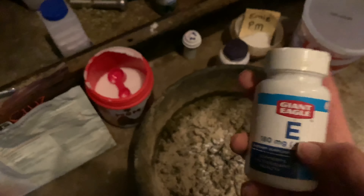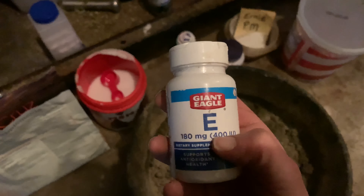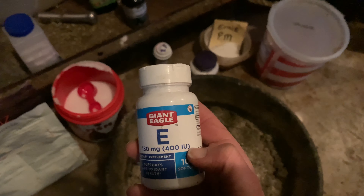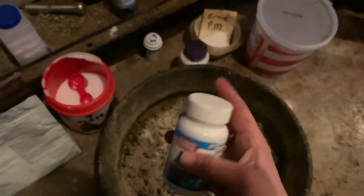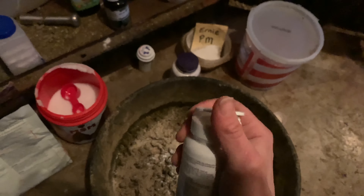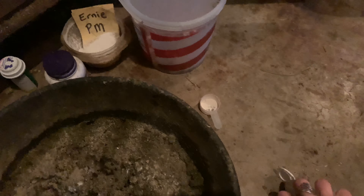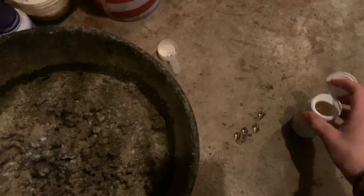Next we have vitamin E. The California Trace Minerals already has 700 IU of vitamin E, but during the winter — because hay has so little vitamin E — I like to over-supplement just a little bit. So I add another 400 IU to his feed daily, just one little soft gel for something extra. You don't need to open these — just plop it right in. They'll chew it up and it dissolves in their stomach just like it would in ours.